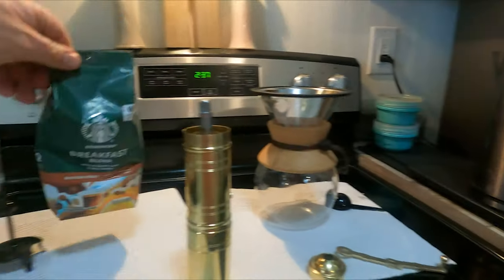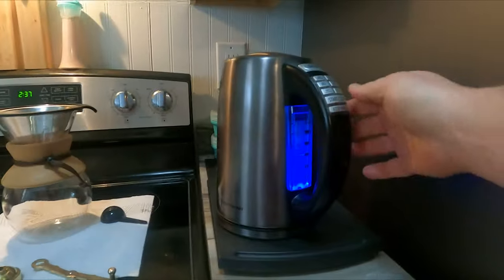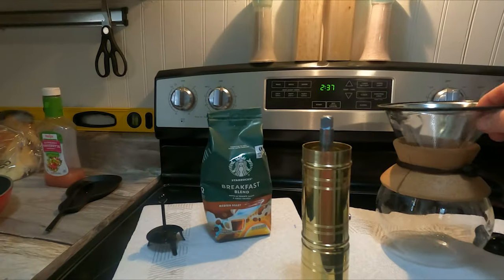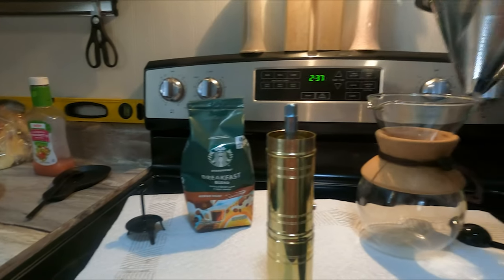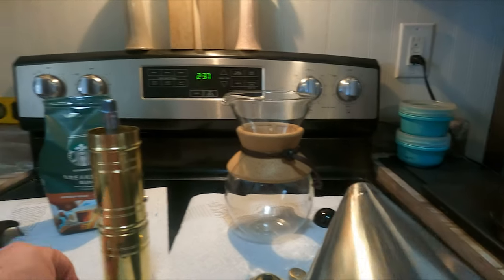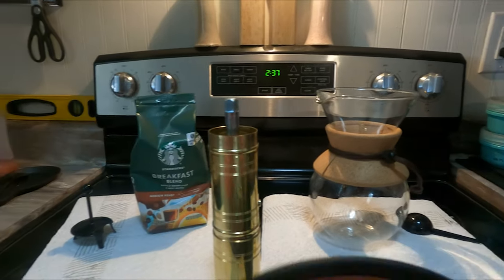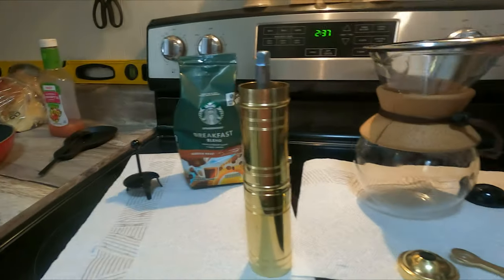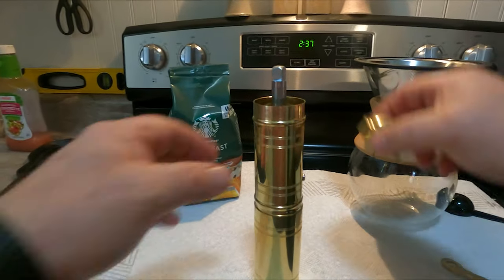We've got our coffee water boiling, and I got this at Walmart. This here is going to be used once we grind our coffee. Hopefully this comes out really good and the taste is awesome.